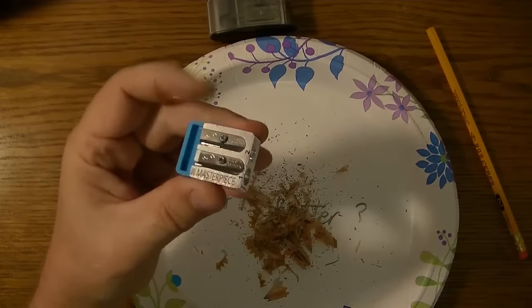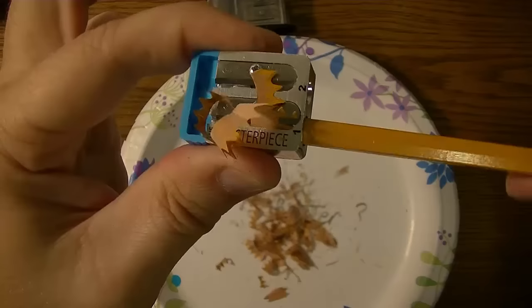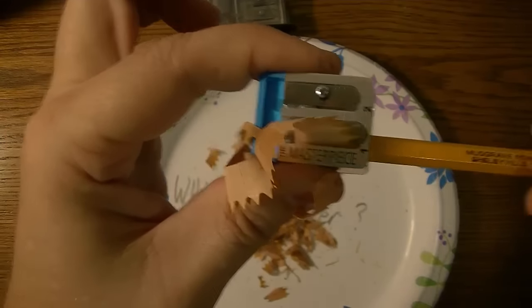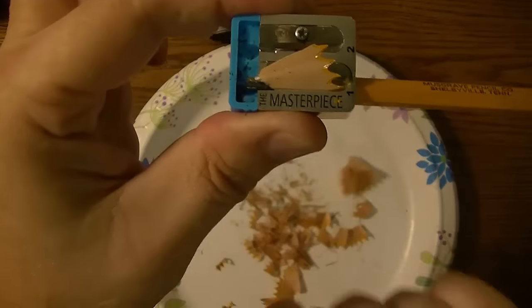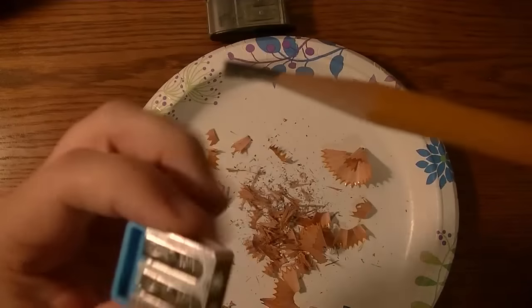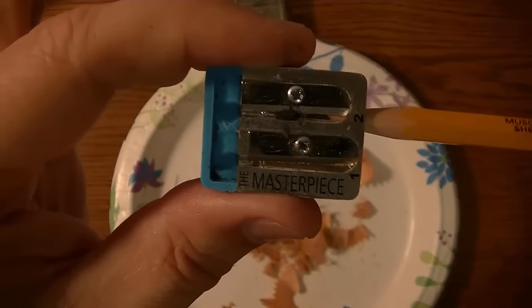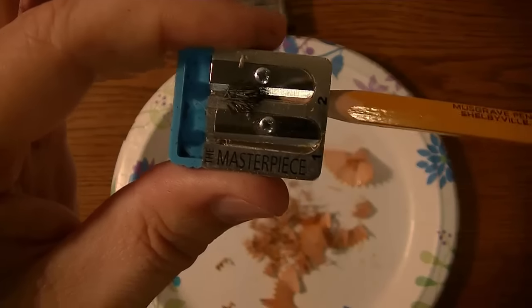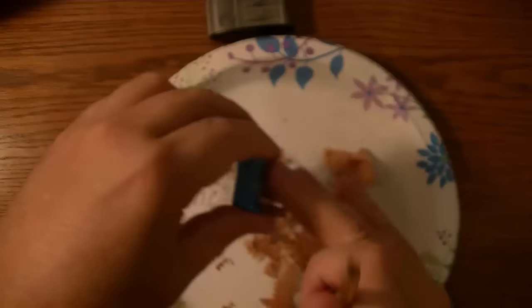Now let's bring in the Masterpiece. Same thing — you start off with number one to shave mostly the wood, not so much the graphite, until it reaches the end of the stop. And there it just stopped — it's not going any further. And again, we get this long point here. Now we're going to make it into a fine point going into hole number two. You always want to be careful with hole number two in either sharpener, because you don't want to snap the graphite point off. And there it is — another nice long point.